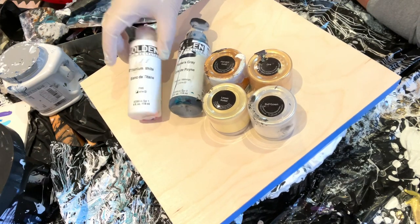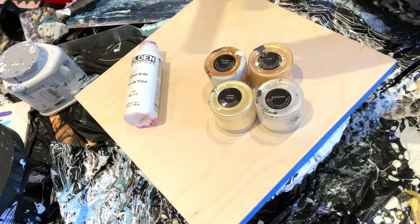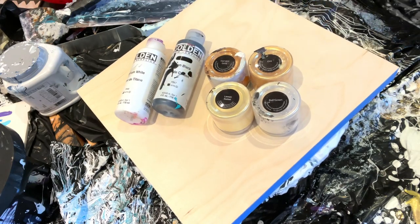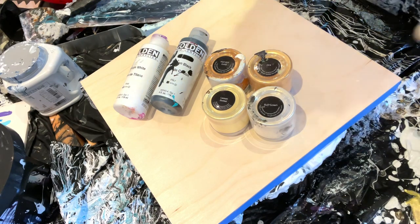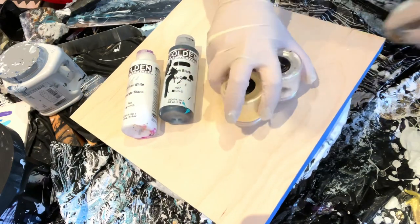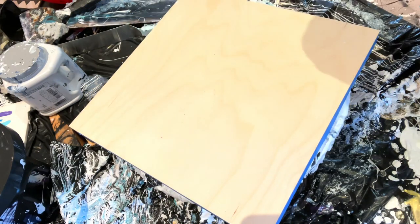I'm also going to be mixing with titanium white. This is Payne's gray — actually, I'm not using Payne's gray, I used carbon black; they look very similar. I'm going to just be doing a swipe and see what happens. Let's get these out of the way and see what kind of fun cells we can make.